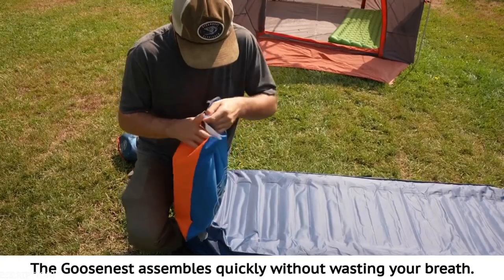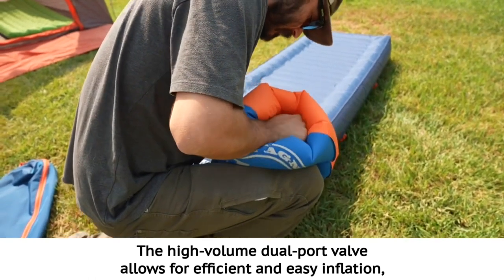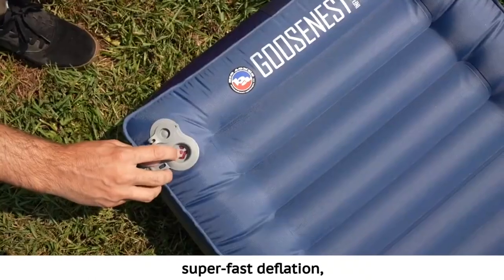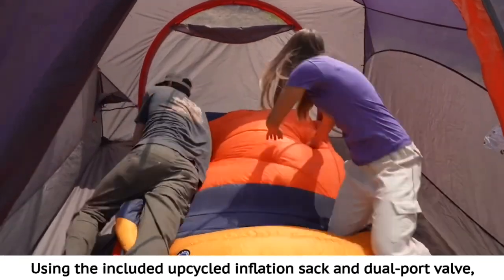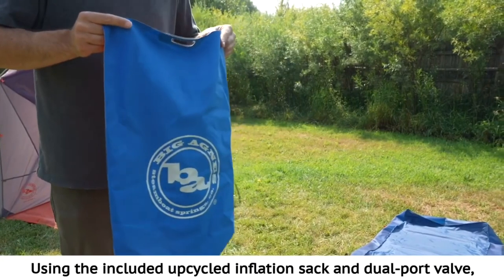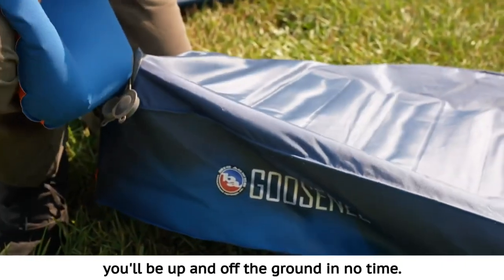The Goosenest assembles quickly without wasting your breath. The high volume dual port valve allows for efficient and easy inflation, super fast deflation, and micro air pressure adjustments to get your comfort just right. Using the included upcycled inflation sack and dual port valve, you'll be up and off the ground in no time.